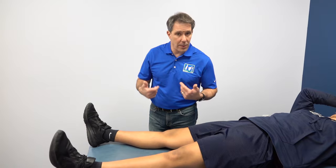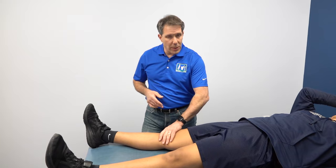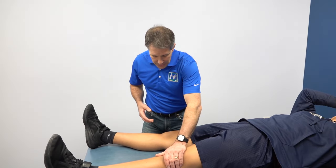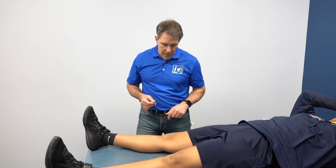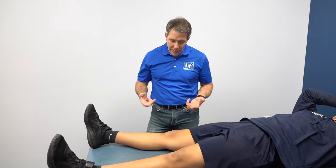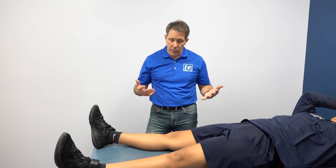Right after this happened we took a look at her. She's been in therapy for a bit. She had a very flexed knee posture, a lot of swelling and effusion in the knee, and the knee was very warm compared to the other side. Now we're about three to four weeks into therapy and she's doing significantly better. I want to go through this evaluation so you can get some idea of how I evaluate patients and piece this together to arrive at a diagnosis.